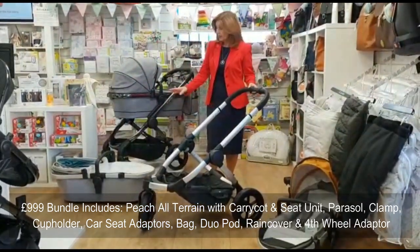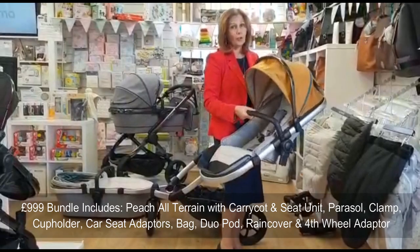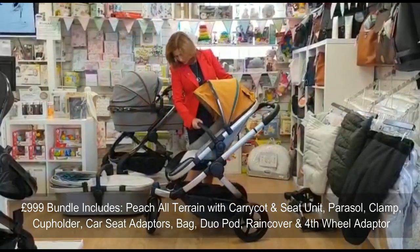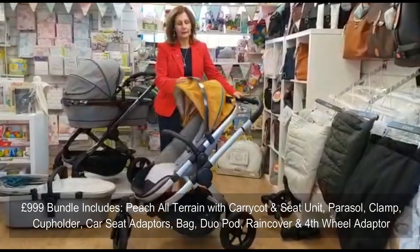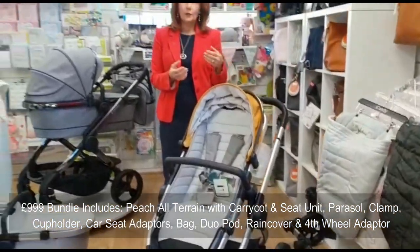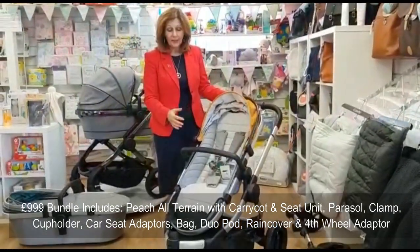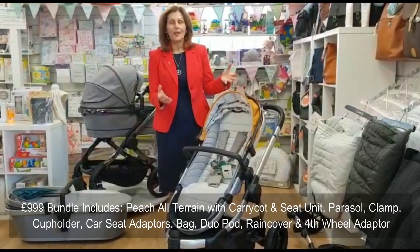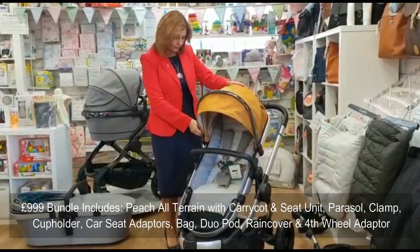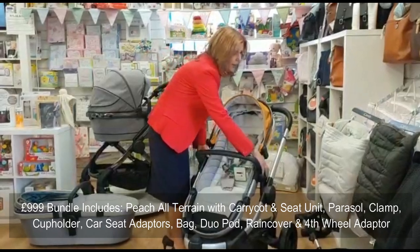Once you've taken the carry cot off, you also get a seat unit. We've popped a nectar hood on here so it gives you a view of one of the other available colors. It's a reversible seat unit and also very generously sized. If you have an outdoor lifestyle and walk a lot, you want a pushchair that's going to last a long time — this has a very big seat unit because your child will start walking at two but won't walk three miles with you. It has a big extendable hood with an extra zip for added protection when you're out and about.